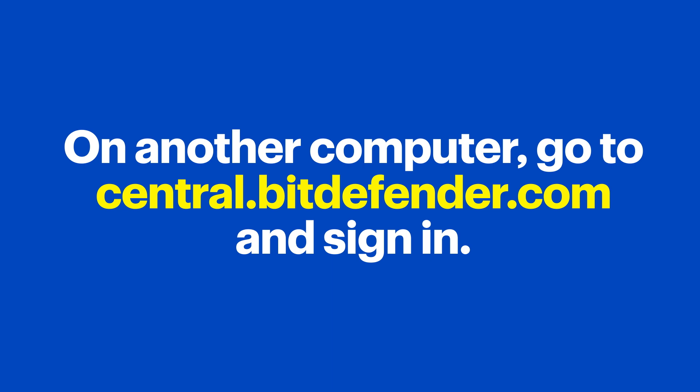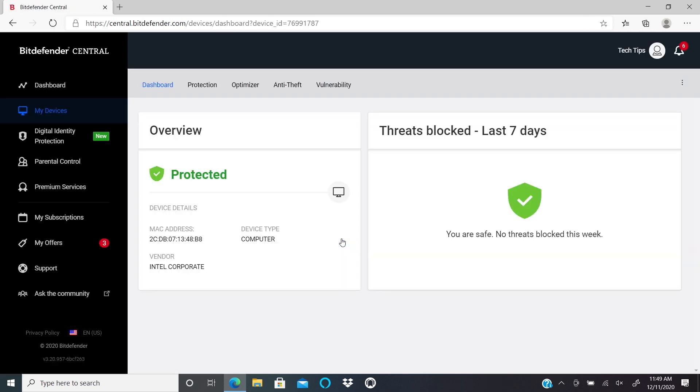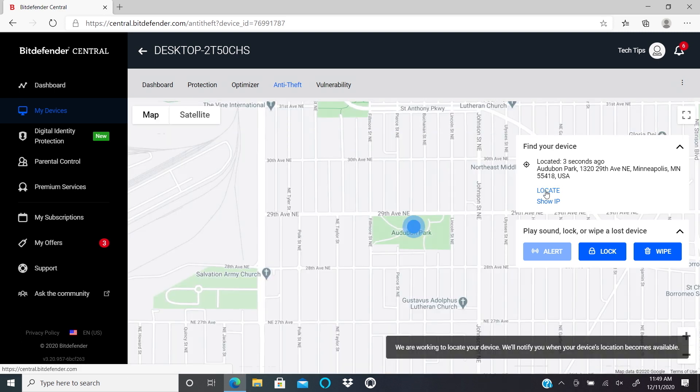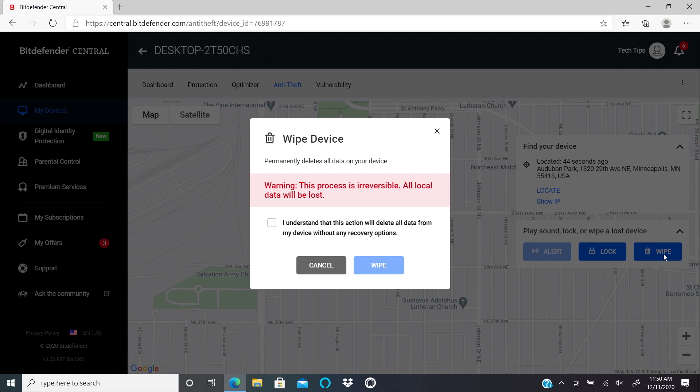Now let me show you the Anti-Theft feature, which gives you tools to help if one of your devices gets lost or stolen. For this to work, the device would need to be connected to the internet. On another computer, go to central.bitdefender.com and sign in. Click on My Devices, View Details, and then the Anti-Theft button. You can Locate the device using its IP address, Lock it remotely requiring a password, or use Wipe to erase all contents including Windows.